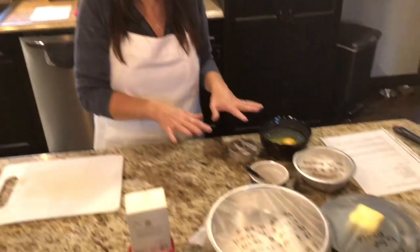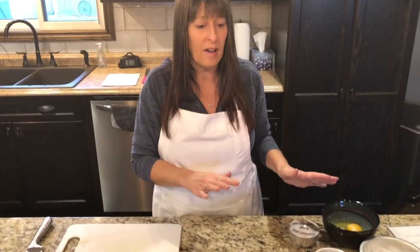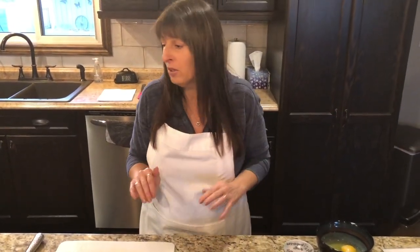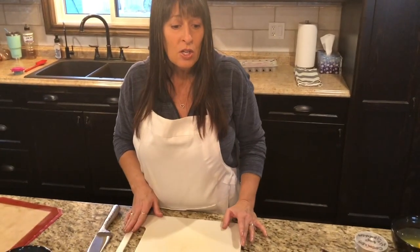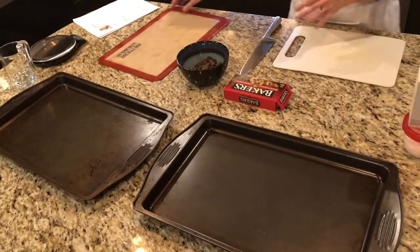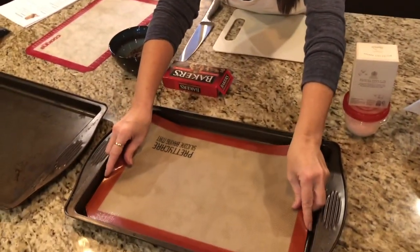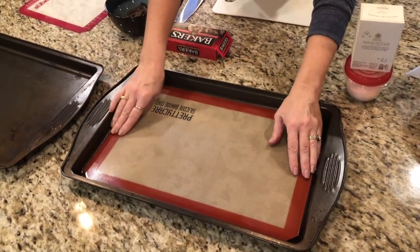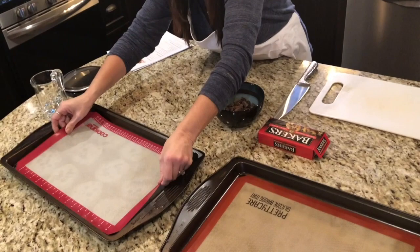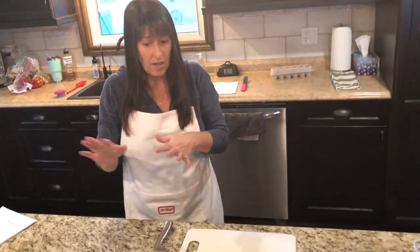We're gonna start by prepping everything. I have all my ingredients already measured out — always be sure you have enough of every ingredient and measure it out before you start. It makes your life much easier. I'm prepping my cookie sheets; I like using the silicone mats but you can also use parchment paper. You must do this step or your cookies will be a disaster.